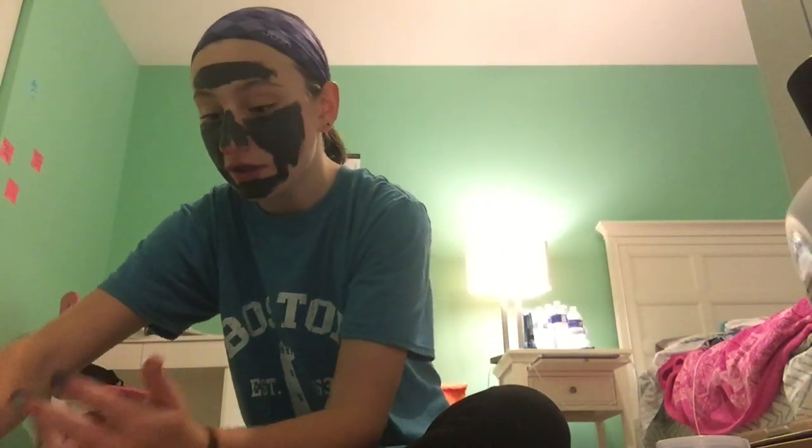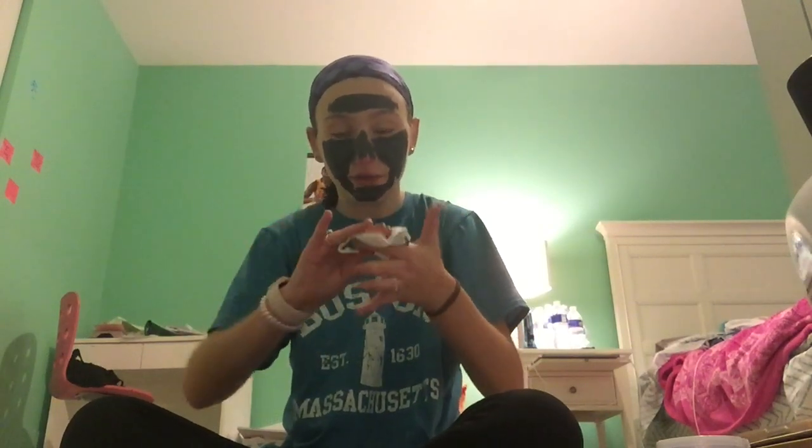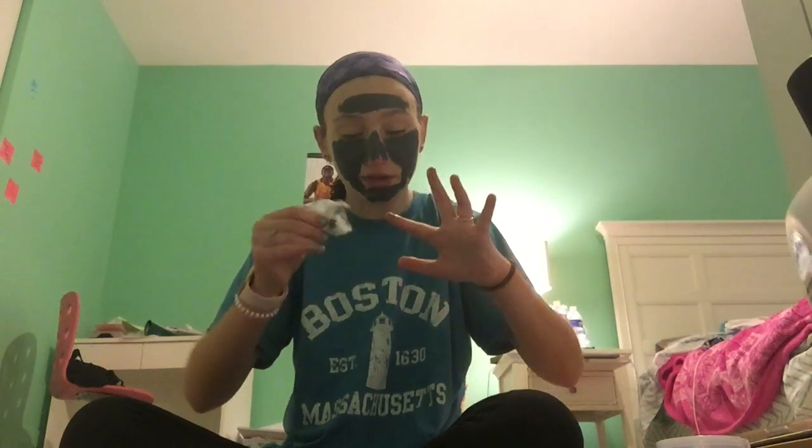Now I'm going to get this off my hands with the makeup wipe, because like I said it comes off better when I use this. Since I'm not going to touch my phone with the mask on my face, I'm going to set a timer for about 10 minutes and then take it off — they usually tell you to take it off after 10 or 15 minutes.